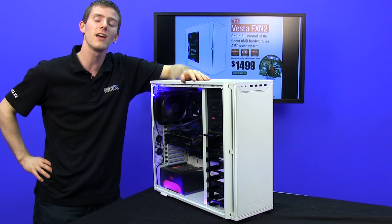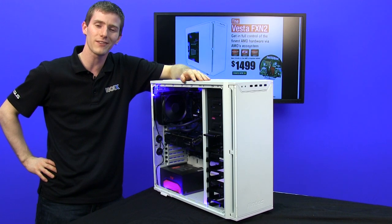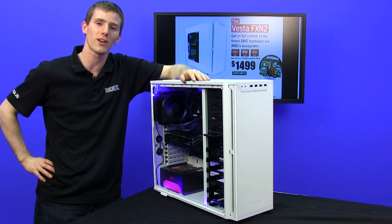I hope you guys have enjoyed this Systems Edition of NCIX Tech Tips, and as always, don't forget to subscribe for more videos like this from your favorite retailer, NCIX.com.